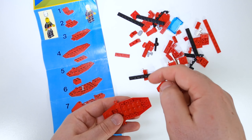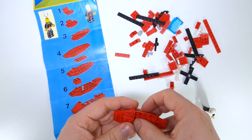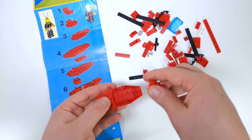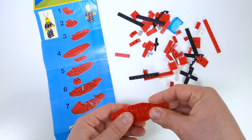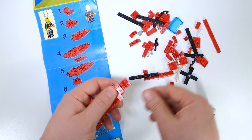Let's build this classic copter. Hi, I'm Tim and welcome back to Bricks. This is one of my first and favorite sets from childhood — set number 6657, the Fire Patrol Copter from 1985.